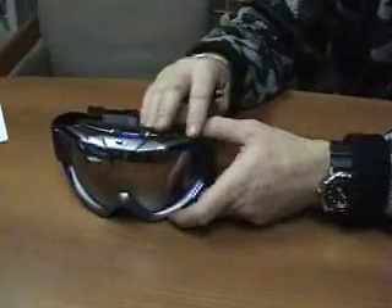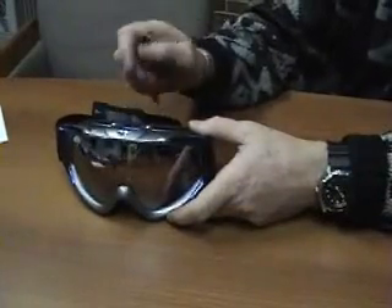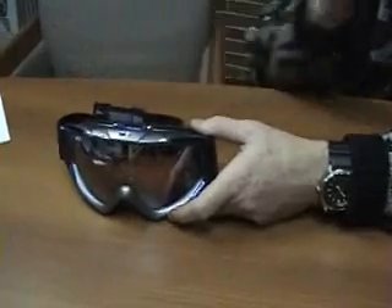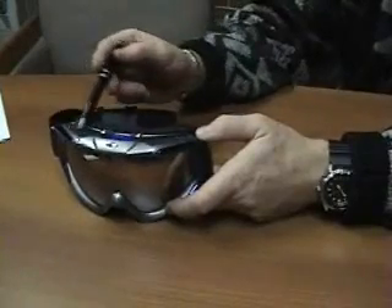The great thing about this system is the Eliminator fits inside the goggle, so we use the vent structure on the top — it basically remains the same, the vent's still there. What you have to maintain is a clean surface here on the top of your goggle.